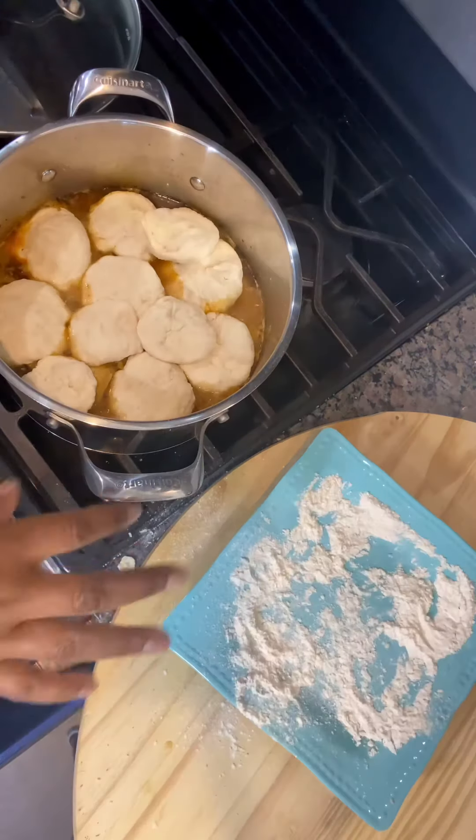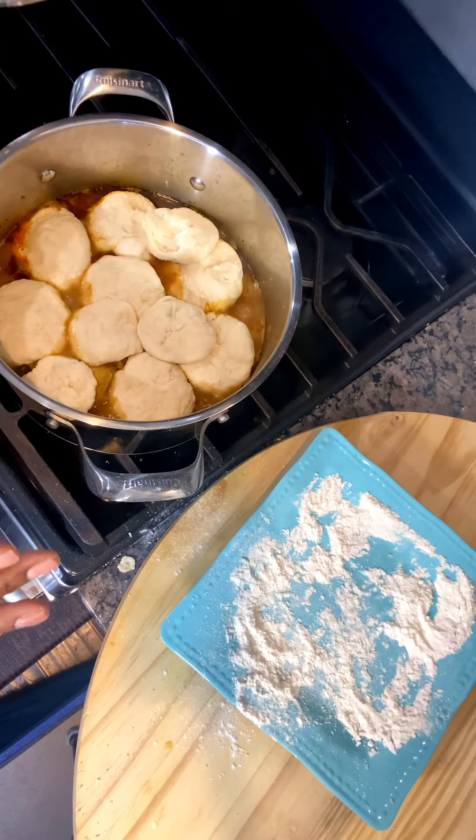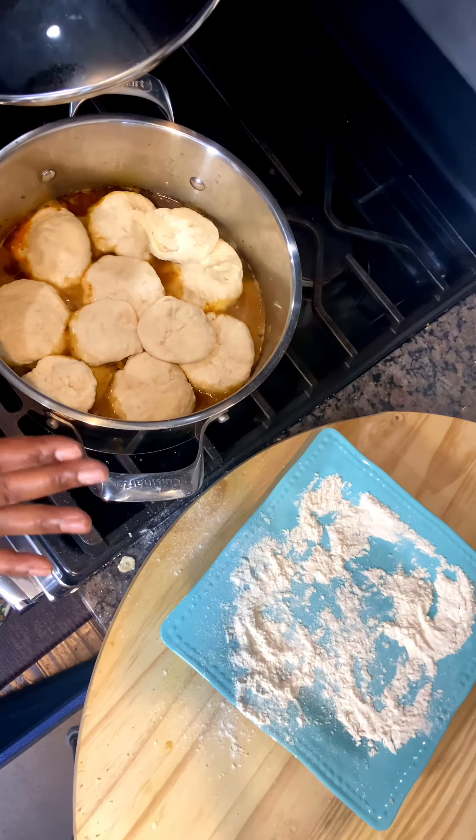Now I'm done putting everything in. Gonna cover it up and then let it cook for about 10 minutes.